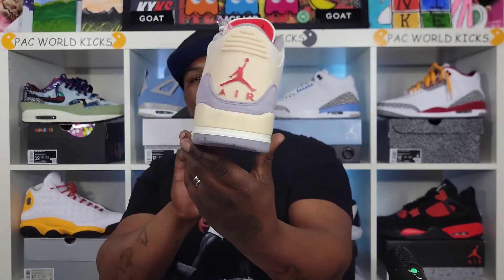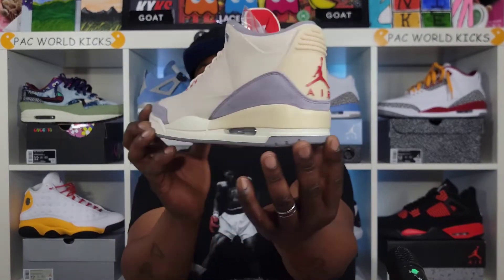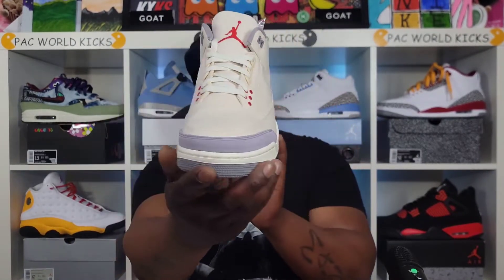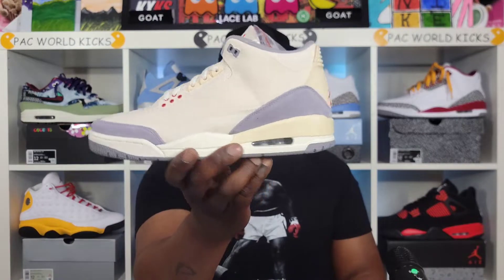The Air Jordan 3 Muslin, or the Canvas. I have to say these were a lot more limited than a lot of people thought they were gonna be. From the first time I seen these, I needed them — I like them, I need them. A lot of people say, 'oh, these are the I'm On Me's' — nah, these right here are dope. I like the I'm On Me's also, but these are dope too.